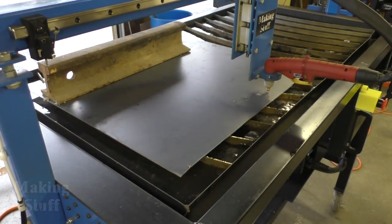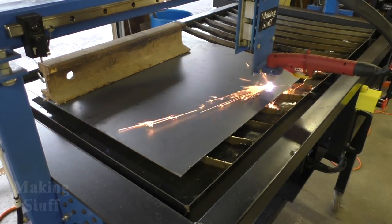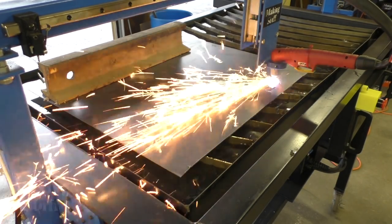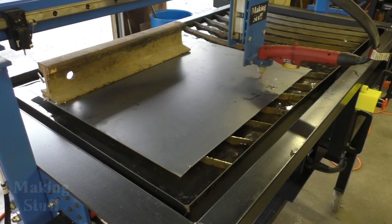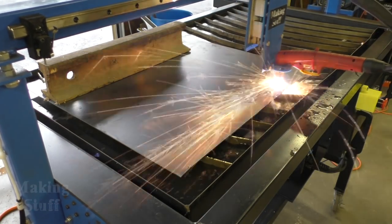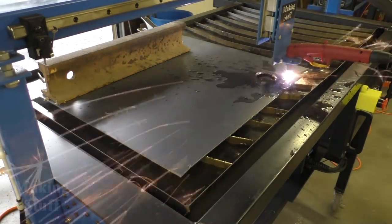Here I'm starting on a sign for a friend of mine, and I realized I forgot to put the ground clamp on — it's actually dangling in the air. I'm surprised it's even cutting at all, but you can see it's not piercing the metal because there's no water coming up through the cuts. Right here I realized what was happening, stopped the process, put the ground clamp on, and it's doing much better — you can see the water coming through the cuts now.